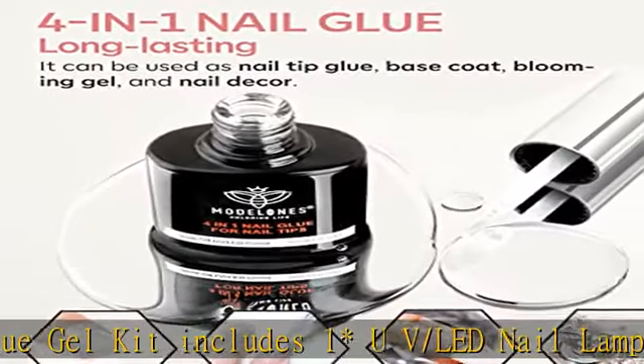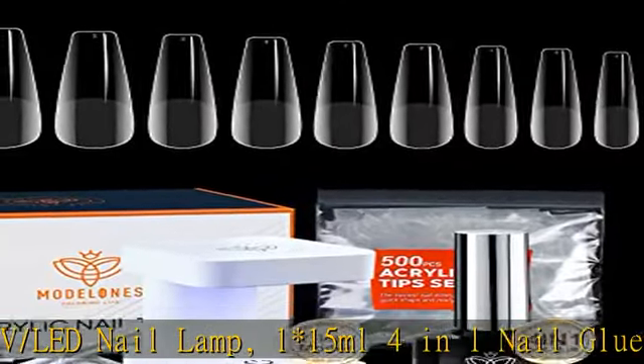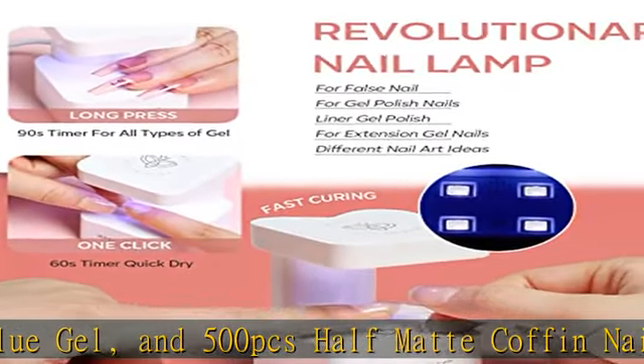You can easily extend your nails and enjoy the fun of DIY. The newest, fastest, most professional nail enhancement in 2023.